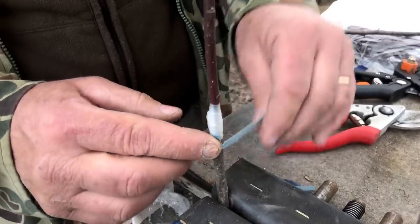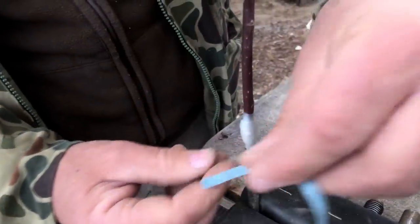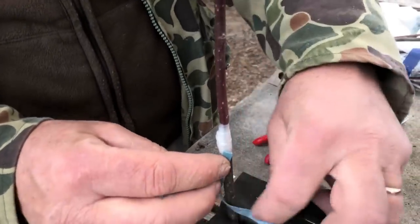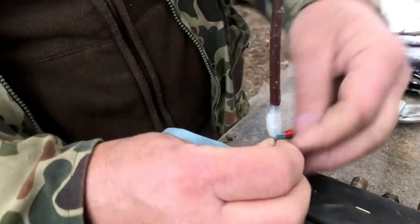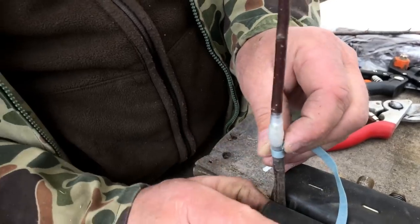Just hold it. Now you see that I've been working outside — my hands are nice and dirty. Hold it, get it to catch.